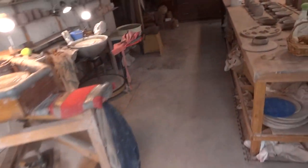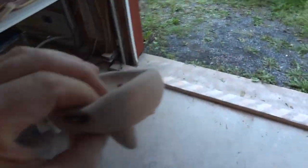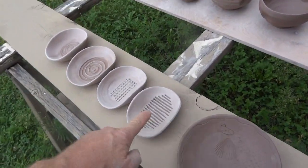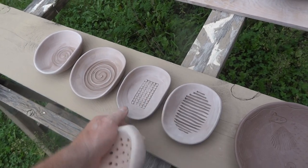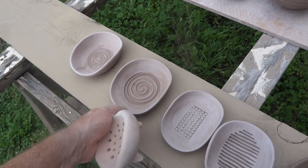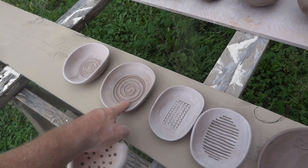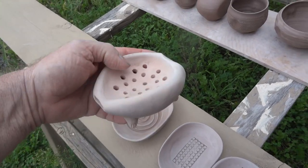In terms of soap dishes I do have some other designs here, so I'll just show you this one while we're talking about it. These kind of soap dishes are to sit on the countertop. These ones are probably going to be too small — that's a better size once it's fired and shrunk. These are not soap dishes that drain; you have to tip them out after a while.